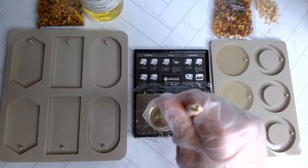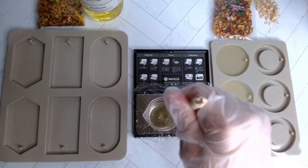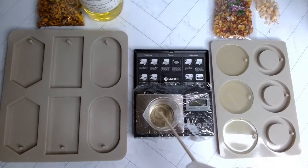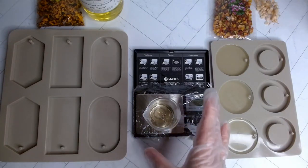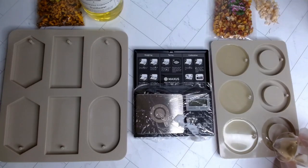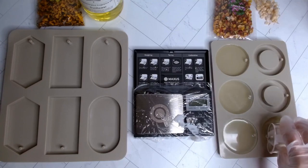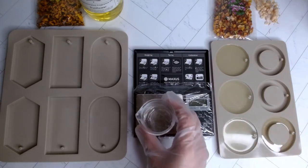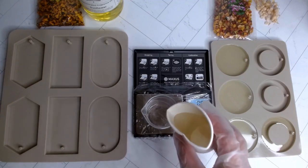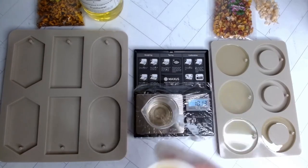Another question I get is: if you put them in your car, wouldn't they melt? And yes, possibly they will melt, especially in the summertime since cars get really hot really quickly. That's why I decided to put them in little sachet bags — that way if they do melt, it'll melt in a little bag and won't make such a mess. You can be the judge — if it's going to be a really hot area, put the wax in a nice cool dry location.